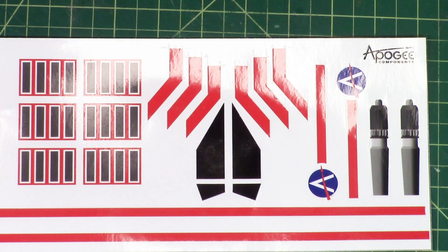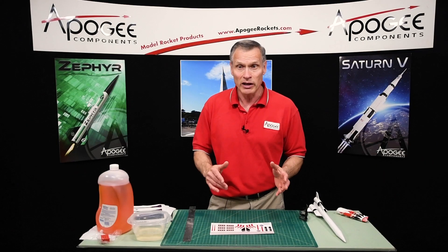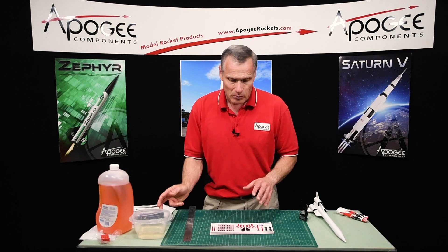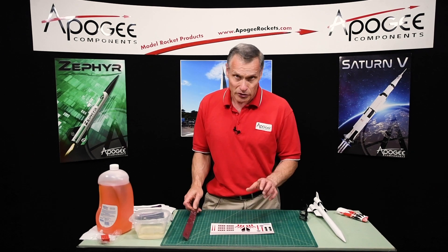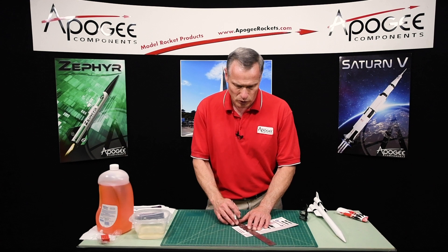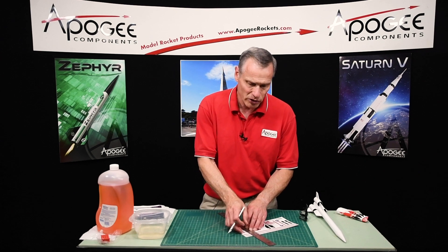These are printed on vinyl. The nice thing about vinyl is it's waterproof — it's a plastic so you don't have to worry about getting it wet. In fact we are going to get it wet, and that's why I have a bowl of water right here. My first step is to cut out the decals because they're not pre-cut for you. I'm going to use a hobby knife and a ruler and I'm cutting pretty close to the perimeter of the decals.